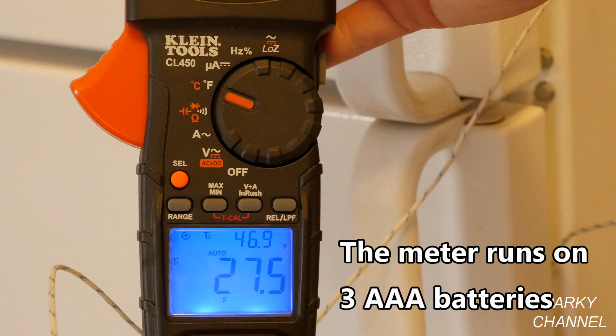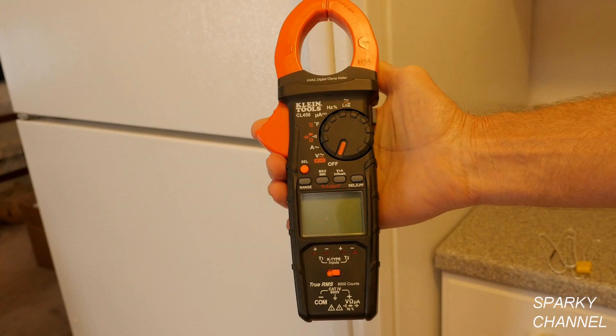The meter display has large, easy-to-read numbers and dual backlights to aid visibility which you can use when needed. The CL450 is also designed to withstand a six-and-a-half-foot drop.